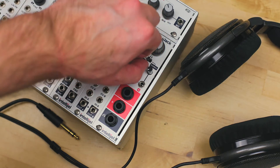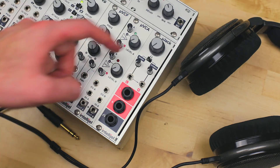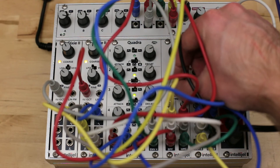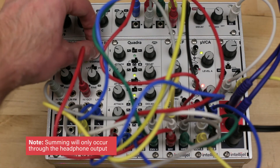The input attenuators let you set your levels precisely. The left input is normalled to the right input, plus there's a mono/stereo toggle switch. This means that you can plug in a mono signal and hear it on both sides of your headphones, or you can plug in two separate mono signals and sum them together.